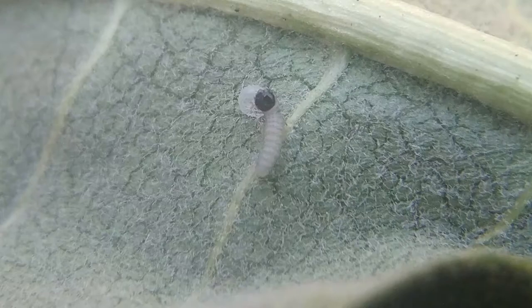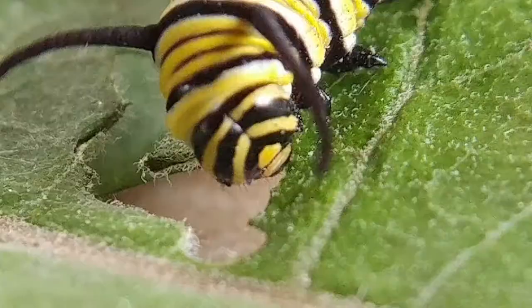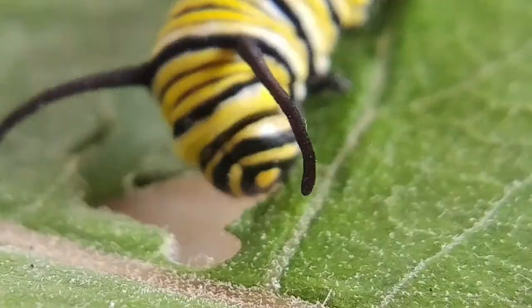Today I want to get into the five instars of monarch caterpillar development. The instars are stages between molts. When the monarch egg hatches, it comes out as a tiny caterpillar and begins to eat. As it eats, it grows. When it can't grow anymore in that exoskeleton, it'll molt and leave that skin. Molting is controlled by a hormone — a hormone is released which causes that molting process. Its skin will split, and it'll climb out to become a second instar larva.